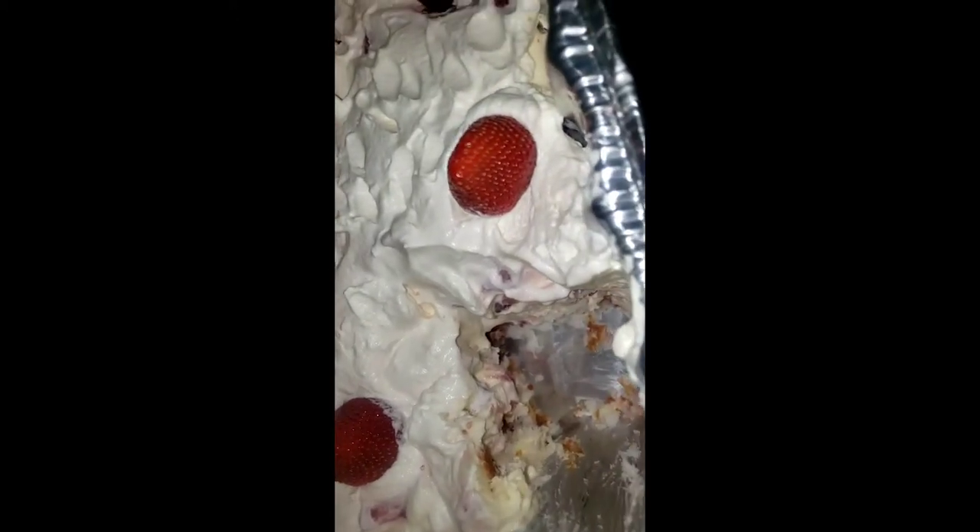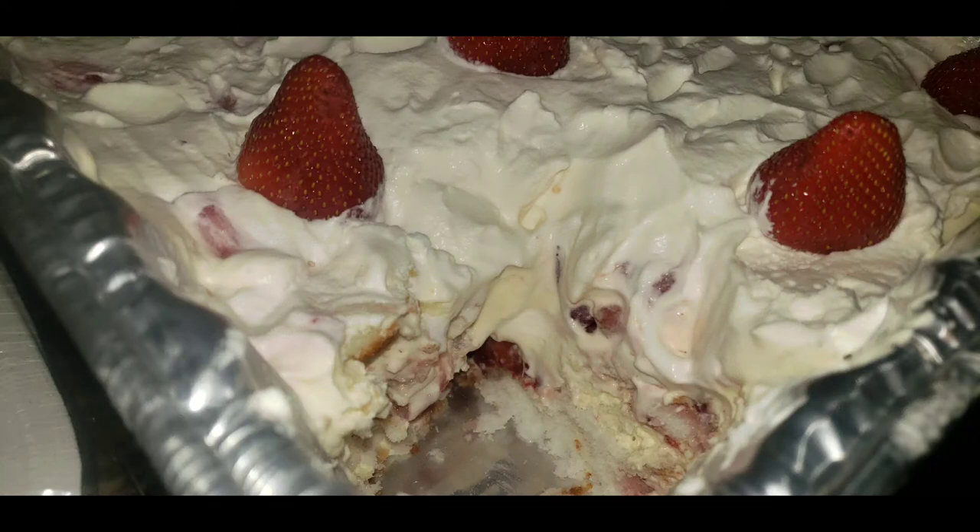Guys, here it is. I feel bad because I cut into it already, but there it is — see how nicely packed it is. It's like a little trifle. Excuse the mess in the background — I just got done cooking the orange flavored chicken, the pork fried rice, egg rolls, and spare ribs. But here it is — yummy, delicious, like a little strawberry shortcake trifle.